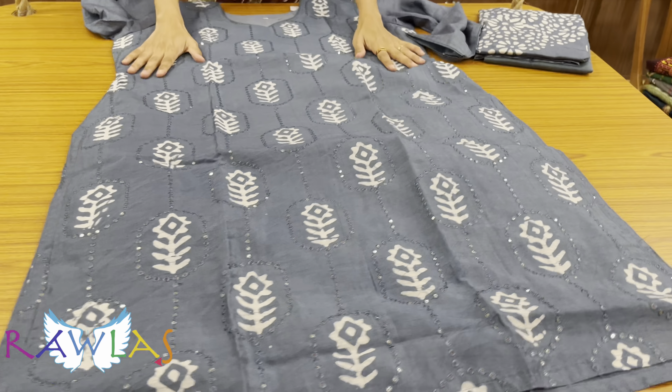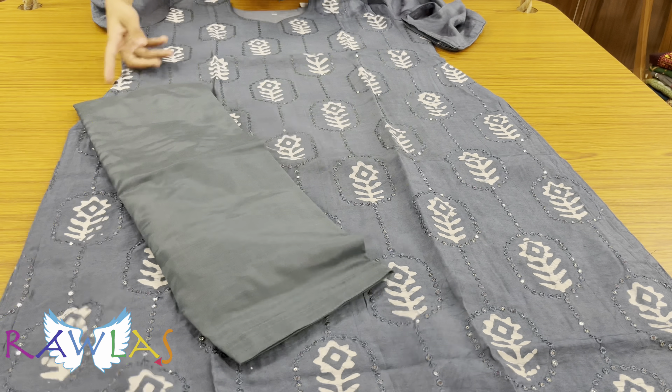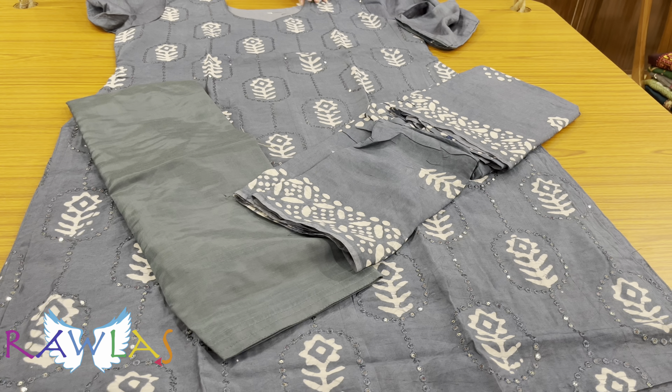Another chandiri silk cotton set with beautiful batik prints and sequin highlights for each of the prints. Comes with pure cotton lining, in graphite gray color, satin silk bottom, and chandiri silk dupatta, priced at ₹1640.